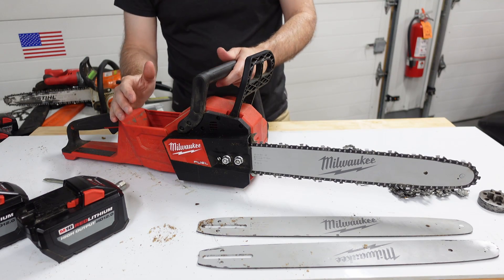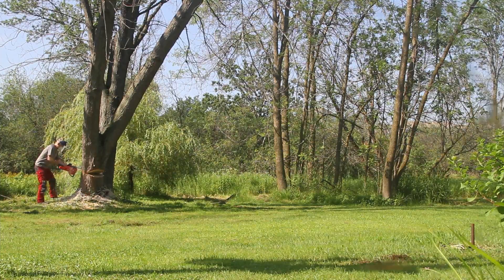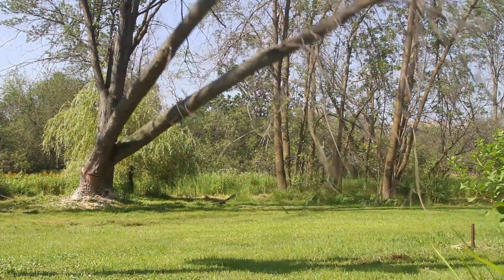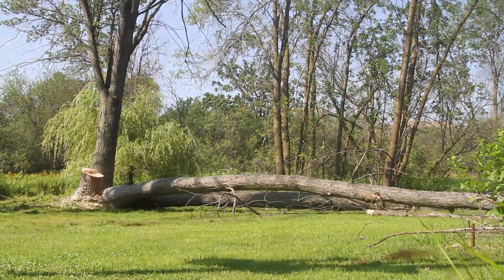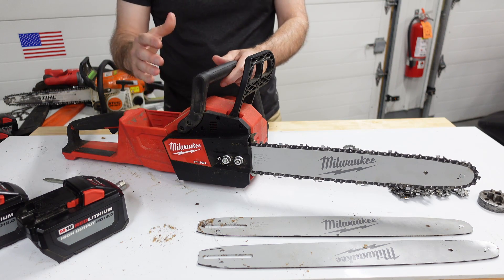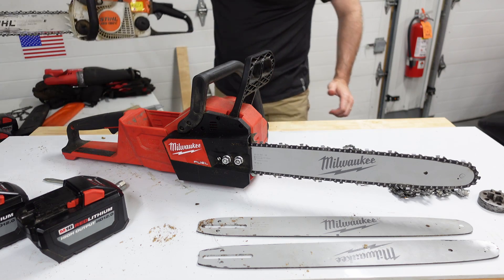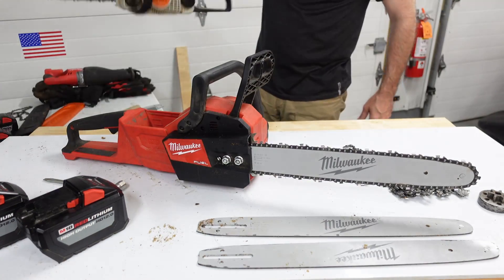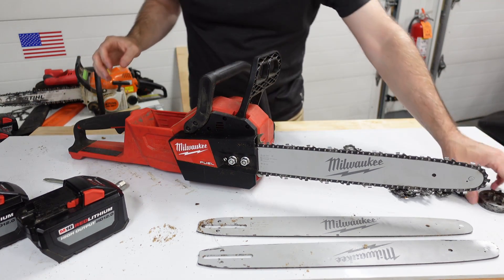Happy Fourth of July 2021. It was almost three years ago to the day that I bought this Milwaukee M18 cordless chainsaw. I've done a couple of pretty big projects with this saw, and I'm going to share some of the wear and tear issues and some of the other things that I've learned about the design of it. I'm going to compare it with the Stihl MS 180C along the way.